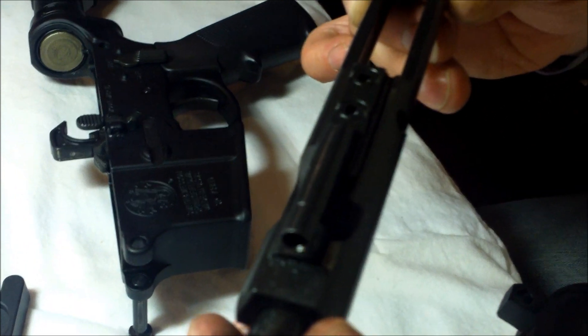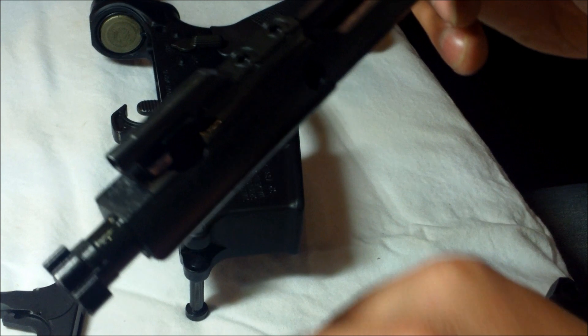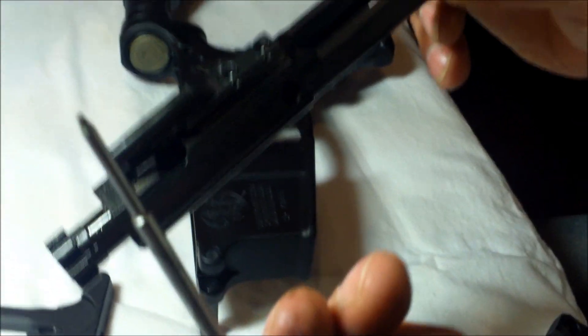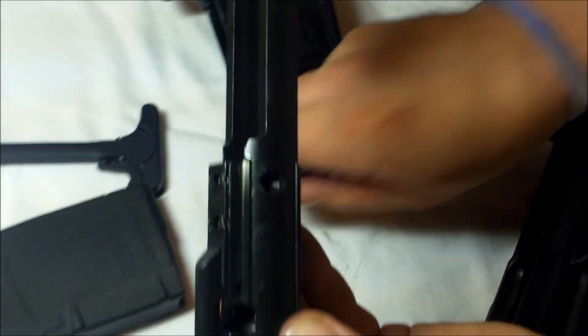Pull the bolt carrier forward. Drop the firing pin back into place. Reinsert your firing pin retainer pin.